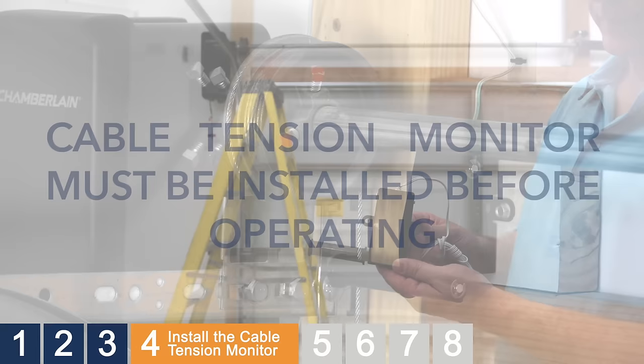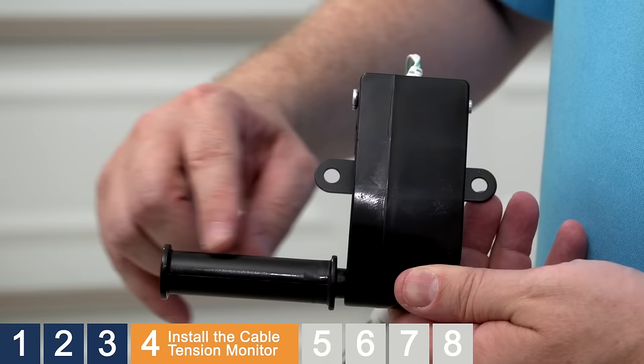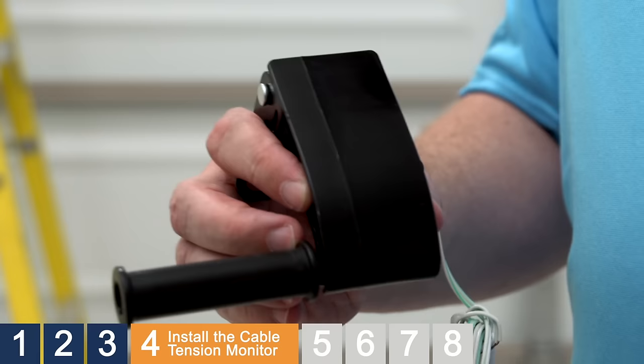We recommend installing the cable tension monitor on the same side of the garage door as the garage door opener. The monitor comes configured for left side installation. For right side installation, remove the snap ring holding the roller in place, move the roller to the opposite side, and reattach the snap ring.